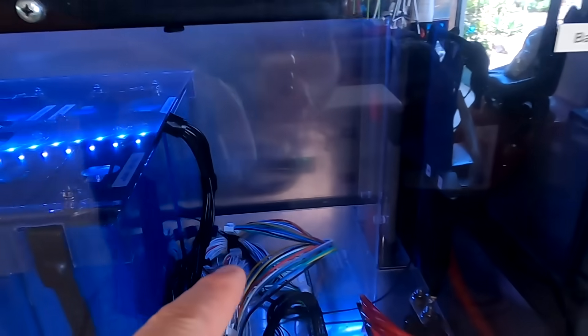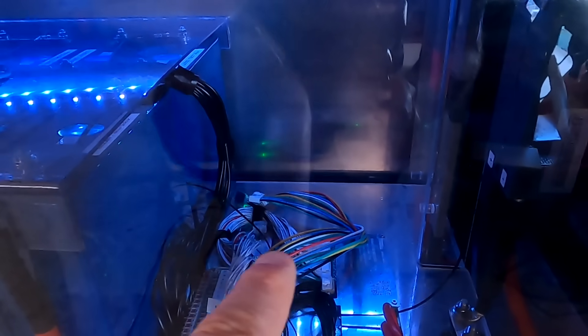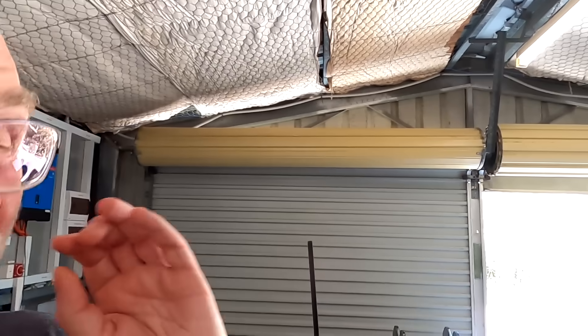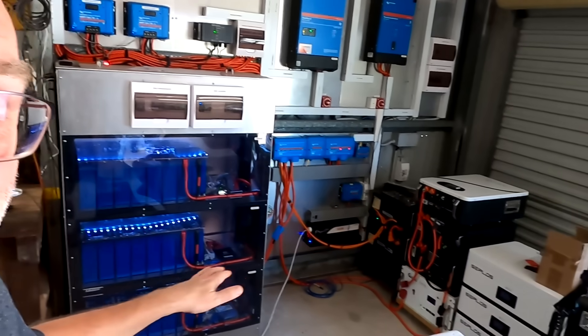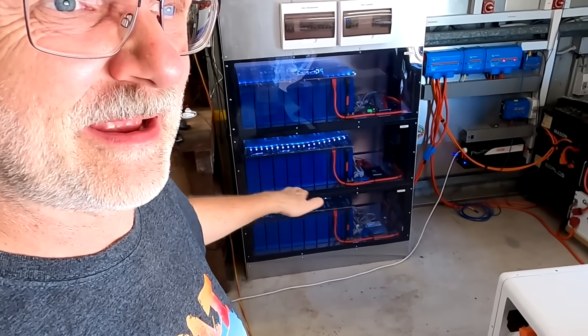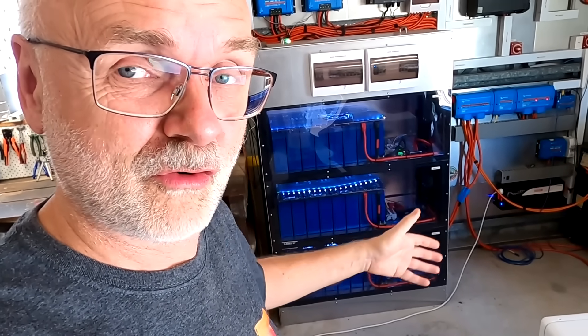So I connected an active balancer — you can still see the cabling in the batteries — and did a full top balance of all three battery banks to over 3.6 volts using a full active capacitive balancer, achieving about 10 millivolt deviation in each bank. We then said: if we are now super top balanced, let's give it another two or three weeks and see if these BMSs and passive balancers can maintain this top balance. And today is the day we look at the result.